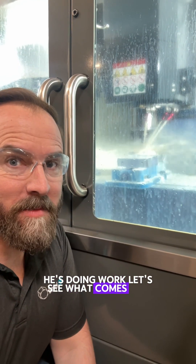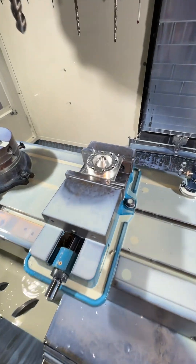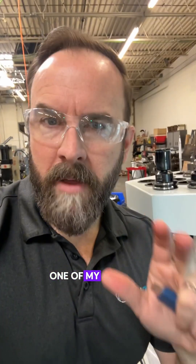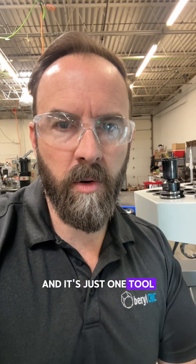He's doing work. Let's see what comes out. Wow. One of my favorite tools to use on a CNC machine is called a thread mill, because you can just make any thread you want, and it's just one tool. It's super versatile.